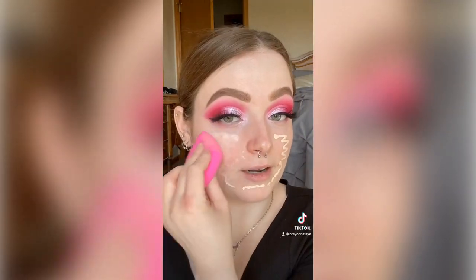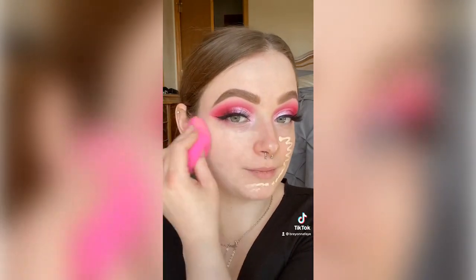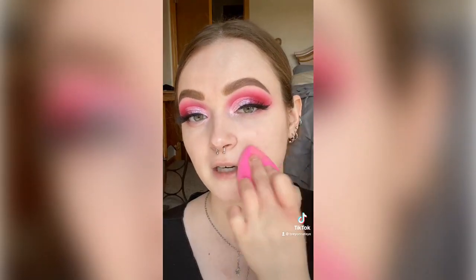I'm just going to blend it out using a dampened sponge — and oh, that looks really pretty. It does have a little bit of coverage to it, but it's definitely very light.